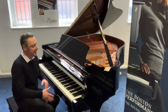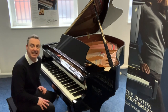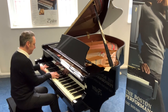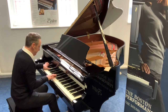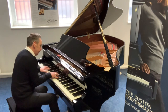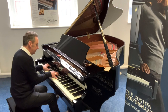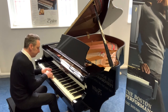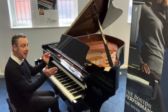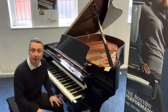Hi, my name's Graeme and I'm at Rimmage Music here in Bolton. This is the beautiful GP163 Boston piano, designed by Steinway and Sons. This is an absolutely amazing piano. It's actually an ex-dealer rental piano that we've purchased from Steinway and Sons, so you can get it at a fraction of the price of a new one.